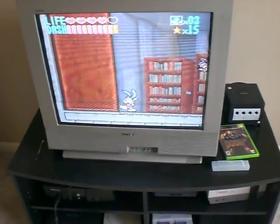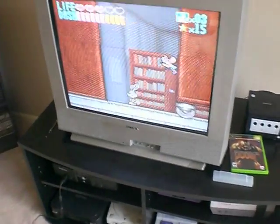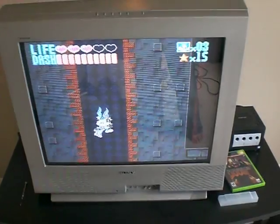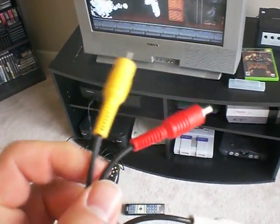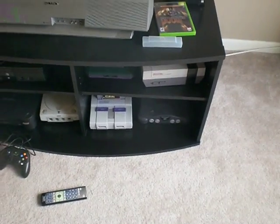Hey everyone, this is 81 Donny. I just want to do a quick video about the difference between S-Video and composite. I bought an S-Video — it's a universal one. It runs for the Super Nintendo, the Dreamcast, and the Nintendo 64.